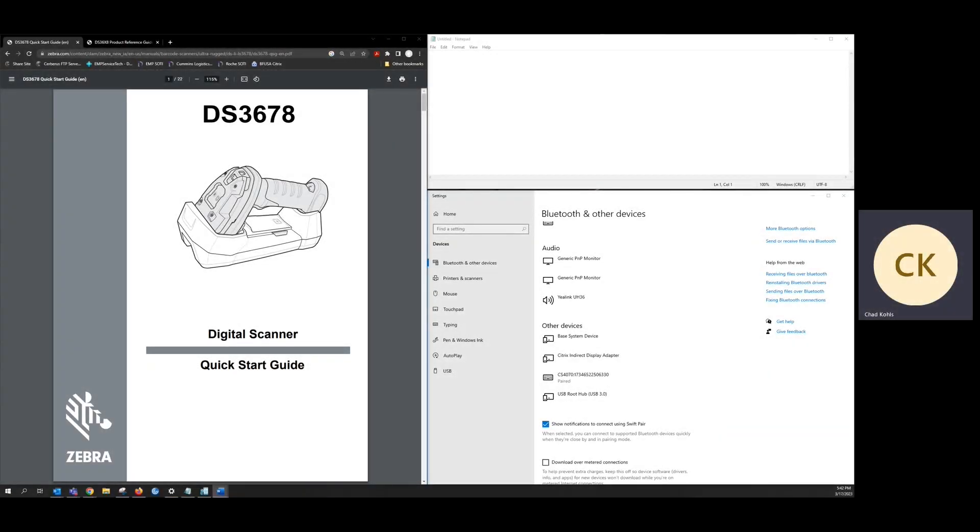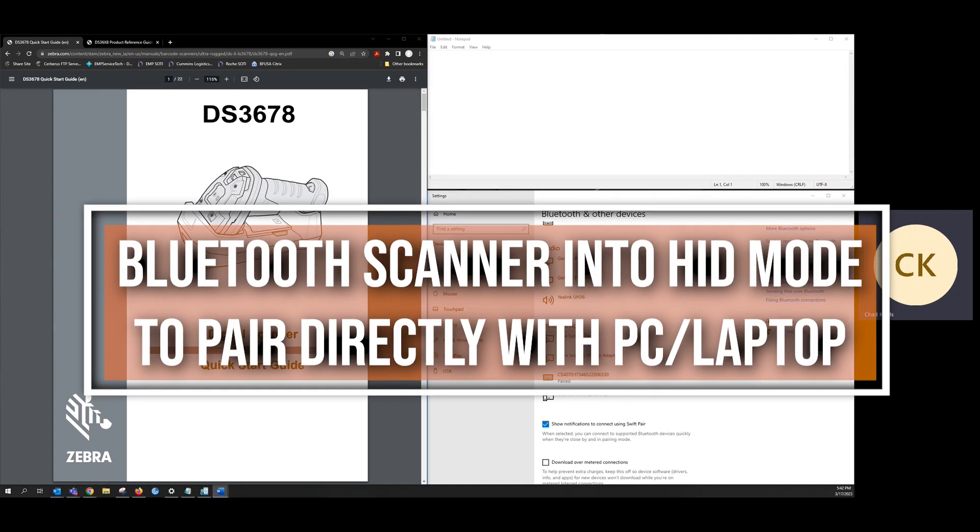Welcome to the EMP Technical Group. Today, we're going to be covering putting a Bluetooth scanner into HID mode so we can pair it directly to a PC or laptop.